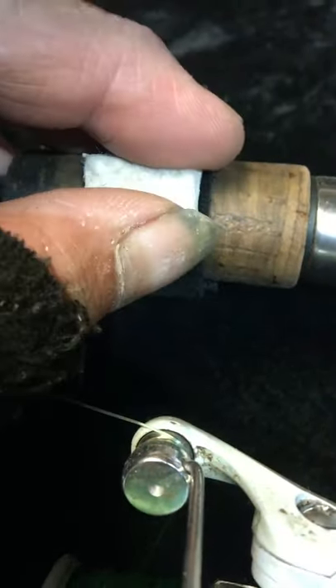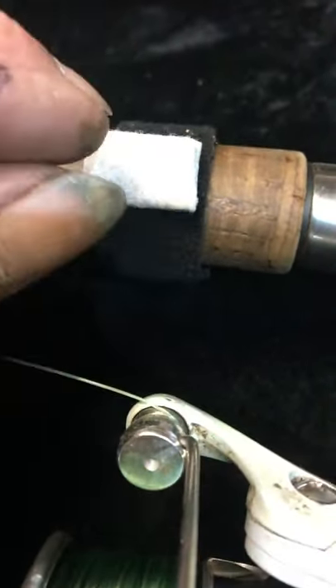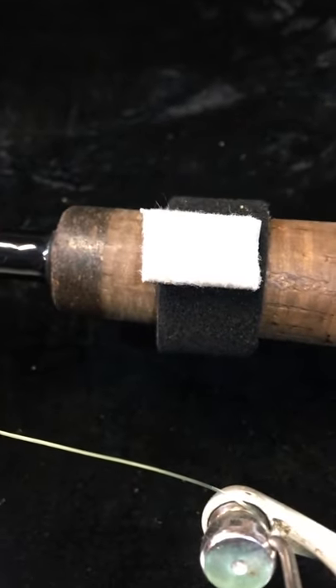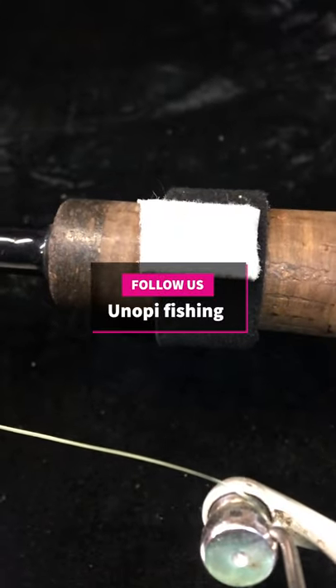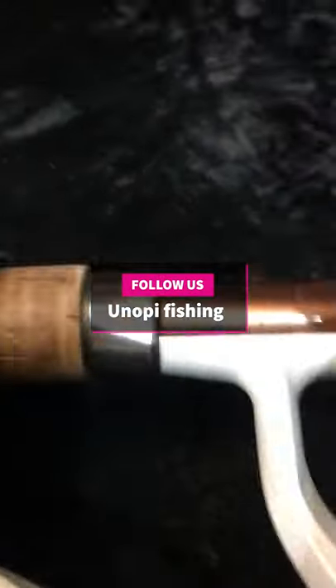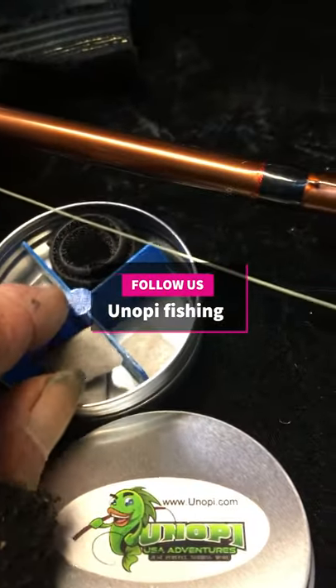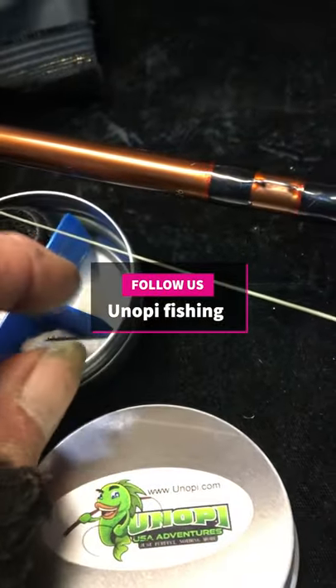What you want to do is squirt your scent on there — glow juice, antsy, little shrimp, whatever you use. Then you can take this off, put it over in your can, get a different scent, and put it on there.